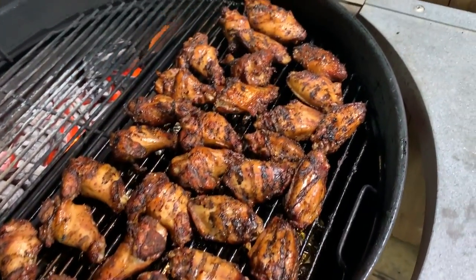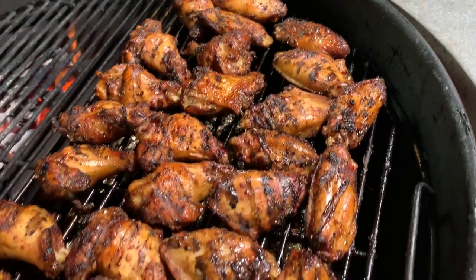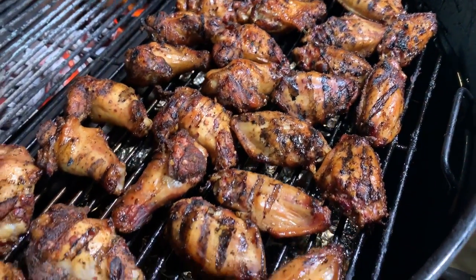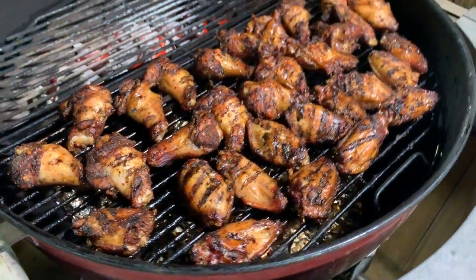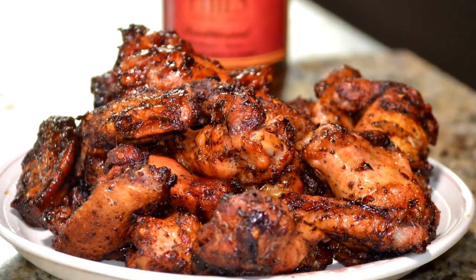If you like barbecued chicken recipes, then you're in the right place. Look for my barbecue recipes, look for my barbecue chicken. I'm going to put links down below so you can see some of these other videos. I'll put my chicken playlist down below — I got a lot of them. A lot of people enjoy watching my barbecue chicken, so stick around and let me show you how I do smoked chicken wings on the Weber kettle.